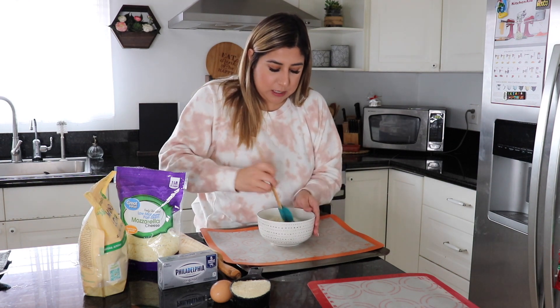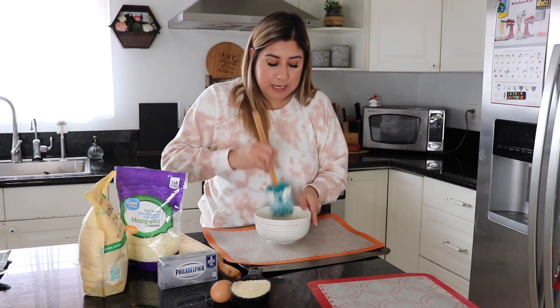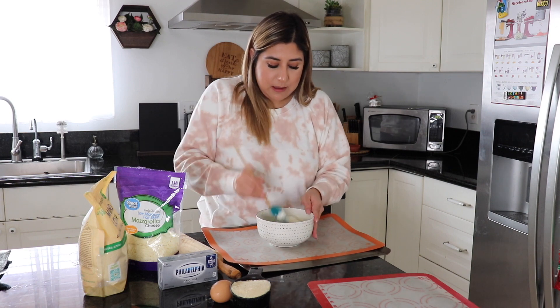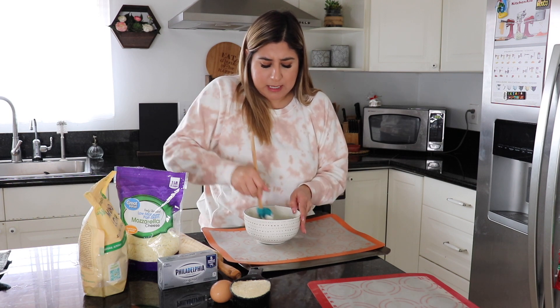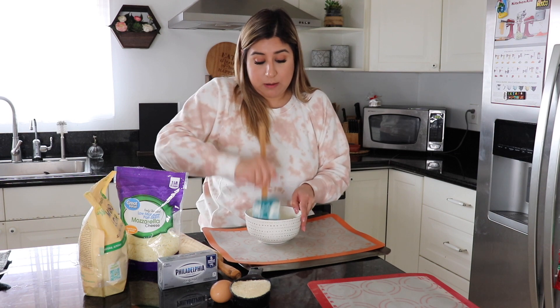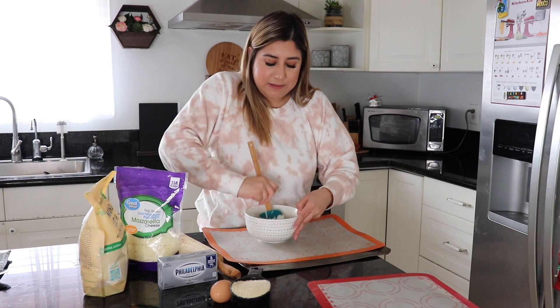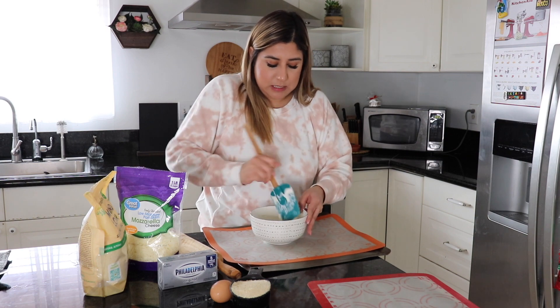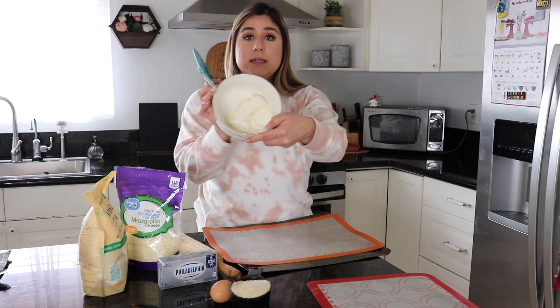All you're gonna do now is mix the cream cheese and the mozzarella together really well. I'm using a spatula because it makes it easier — if I use my hands the cheese will stick to my fingers. I wouldn't use a hand mixer at this stage because the cheese would stick to it. It really doesn't take long at all. Once it's mixed together well, this is how it looks.